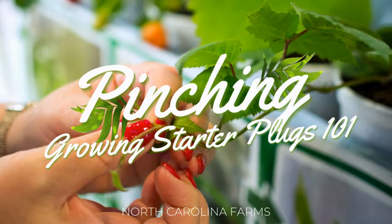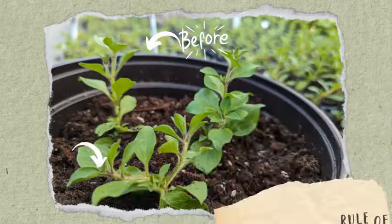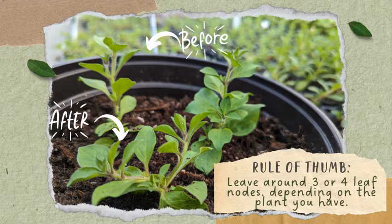Pinching is an essential technique in horticulture involving the removal of the top part of a plant to stimulate lateral shoot development. This process forces the plant to branch out, creating a fuller and more robust appearance. The general rule of thumb for pinching is to leave around three or four leaf nodes on the plant, but remember, different plants may have different optimal pinching points.